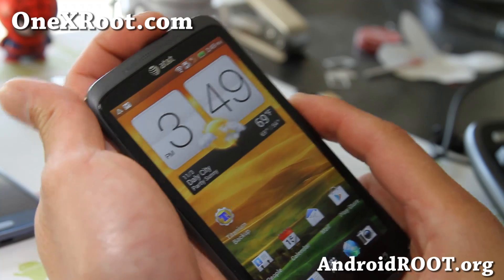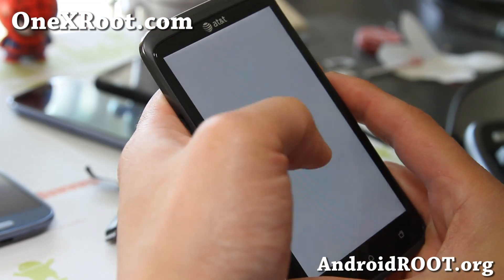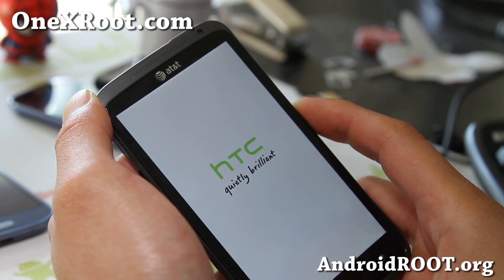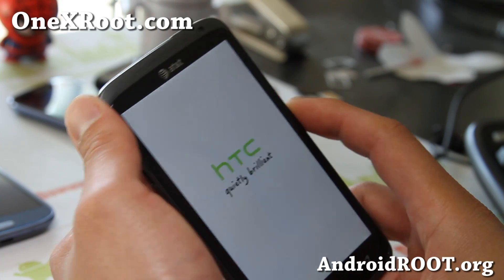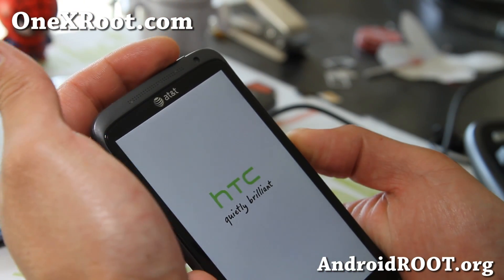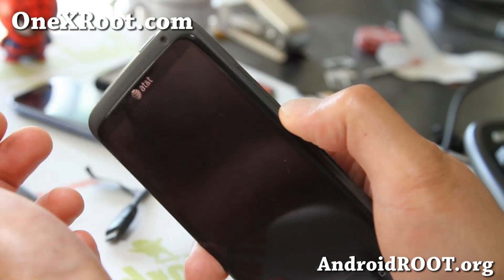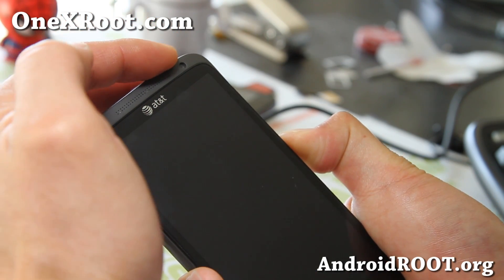First thing we're going to do is go ahead and turn our phone off. The first thing we're going to do is actually make sure our bootloader is re-locked — if it's not, this is not going to work. We'll be using a Windows computer for this method. Go ahead and turn your phone off, and when it's turned off, hold down the volume down and the power button together. This will bring up the fastboot.